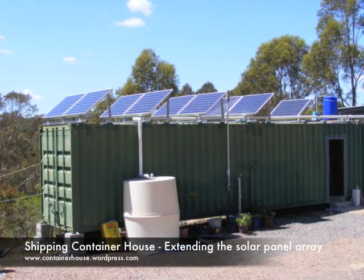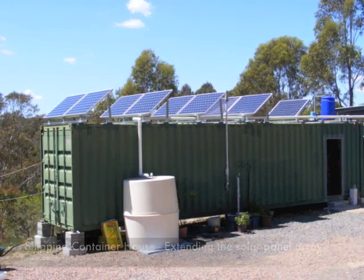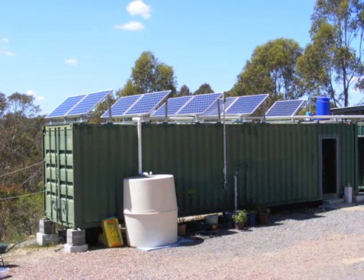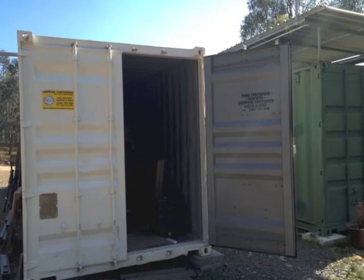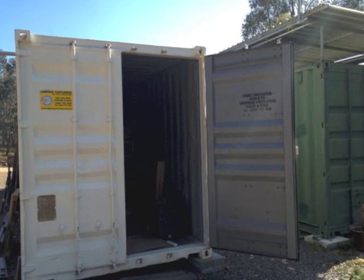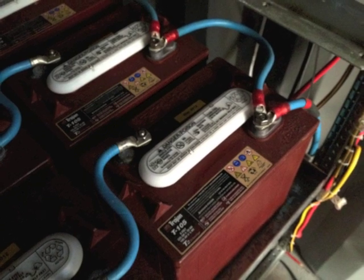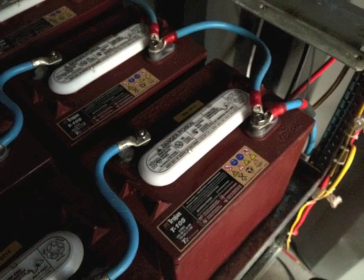I've installed a solar panel array in order to reduce our reliance on the petrol generator. So here's what we've done. My initial plans for the white container was to have it producing most of our power. This would be achieved by putting panels on the roof and batteries and a generator inside.